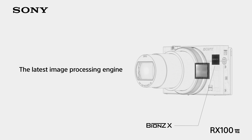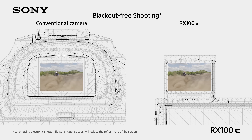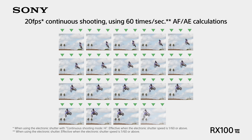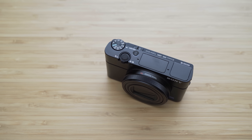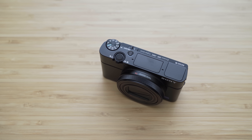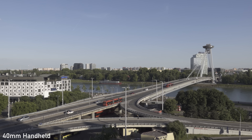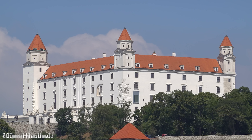Thanks to the new sensor with super fast readout, it is possible to shoot up to 90 frames per second. Probably more useful is 20 frames per second shooting with continuous autofocus and automatic exposure in RAW format — possible with the electronic shutter and no blackout, just like on the A9. The lens on the RX100 VII is stabilized, of course, and the stabilization is rated for 4 stops, which is pretty good.